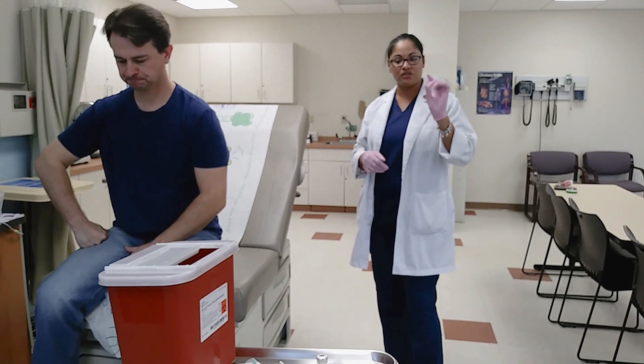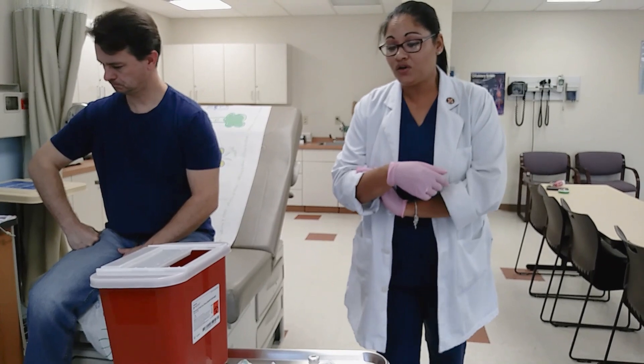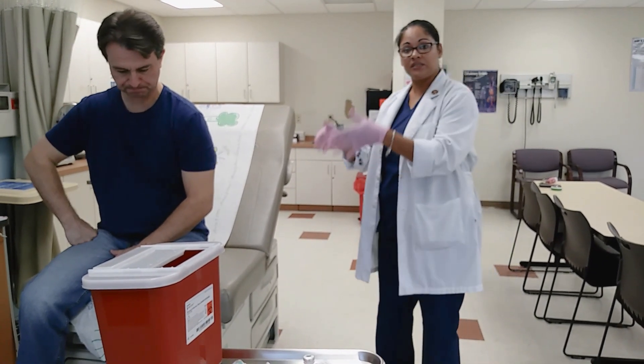Let me give him an intramuscular injection, subcutaneous injection, as well as an intradermal injection. We have to make sure we know who our patient is, identify ourselves, follow our sterile techniques, as well as the seven rights of administration.